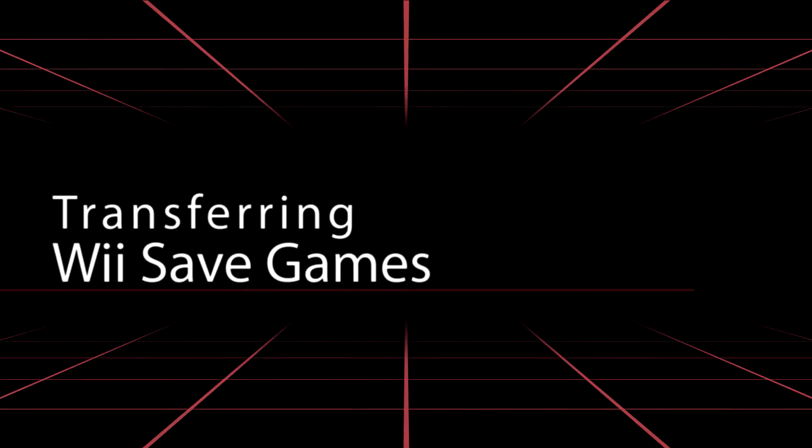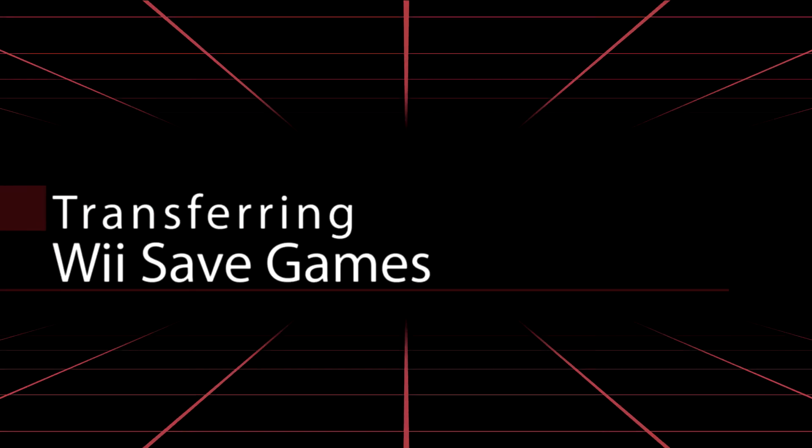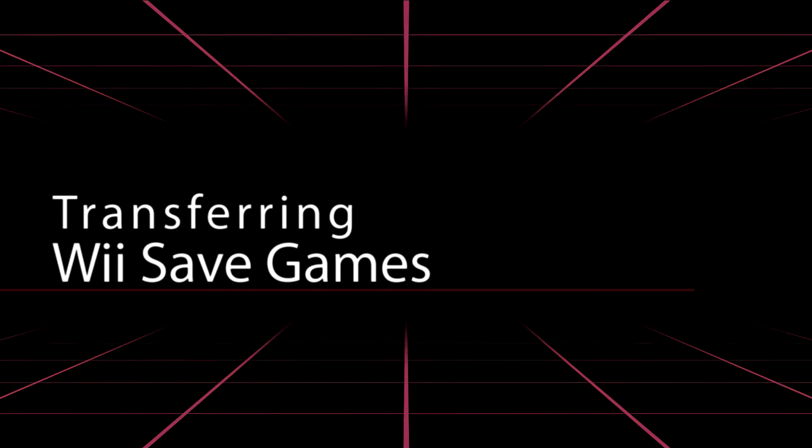Hello everyone, and today I'm going to be teaching you how to backup Dolphin Wii saves as well as your saved games on the Wii console itself.